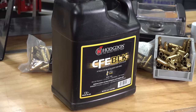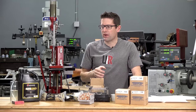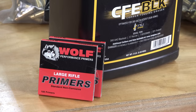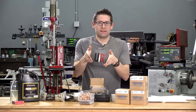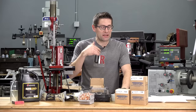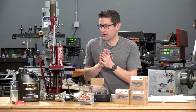Hodgdon CFE BLK — this has got the copper fouling eraser, it meters really well. I use it for both 7.62x39 and for 300 Blackout; that's where the BLK name comes from. It's my standard powder now for those two calibers. I'm using Wolf Large Rifle Primers. I bought those probably 10 years ago. I have continually restocked my supplies — every time there's some political nonsense, volatility, or election, you can count on component shortages. Get on those inventory alerts and make sure you stock up for next time if you can.